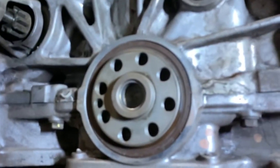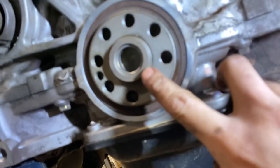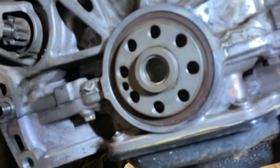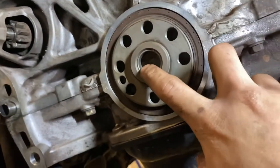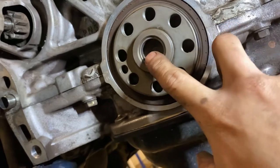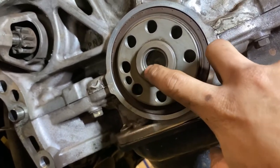There you go guys — as you can see, it's already in there. You don't need to tap it in too much, because if you did that you're going to have some problems. So just a little tap guys.